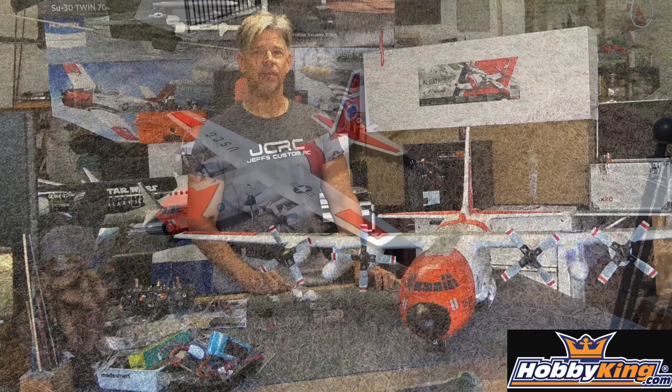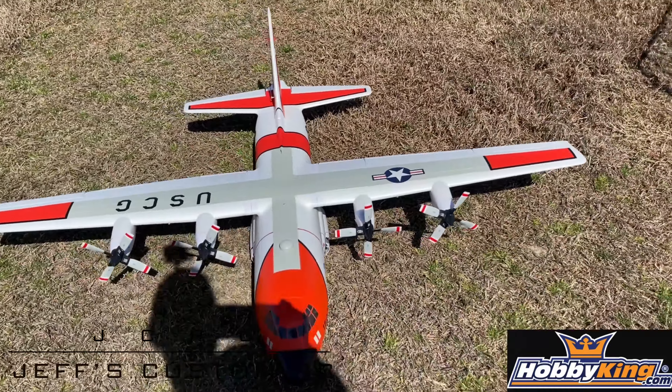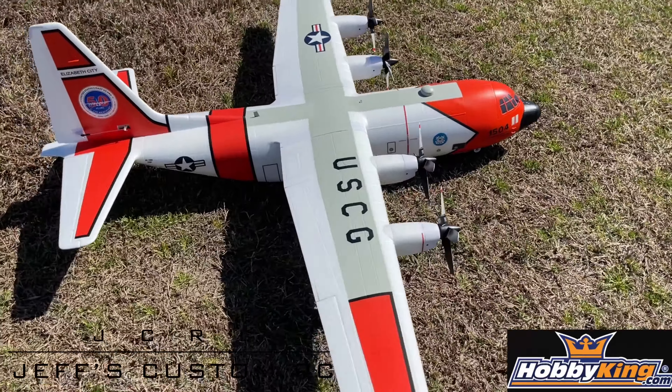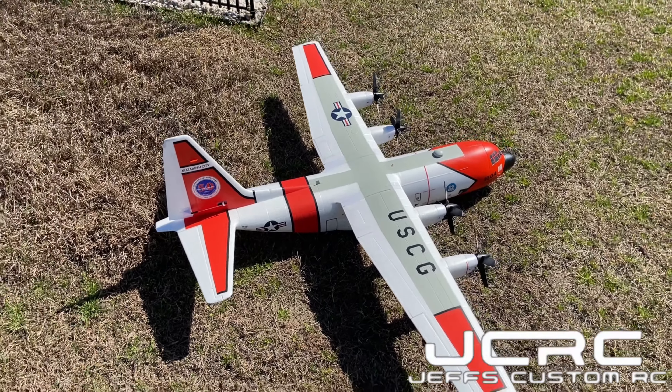Just a gorgeous airplane — I'll give you a little walk around here. Very impressed with this airplane, it just looks amazing. It flies amazing, the gear are super scale, great airplane. Avios and Hobby King have knocked this one out of the park.